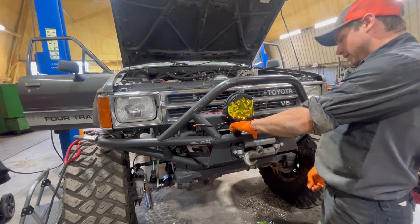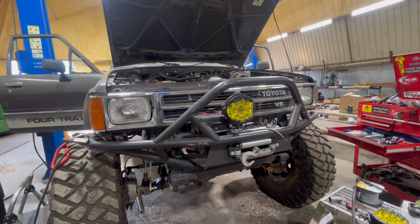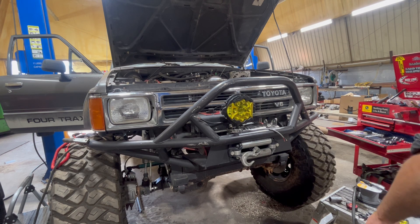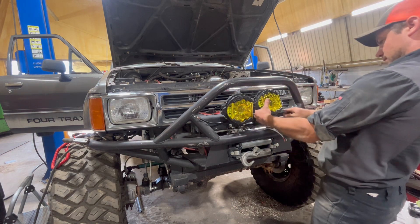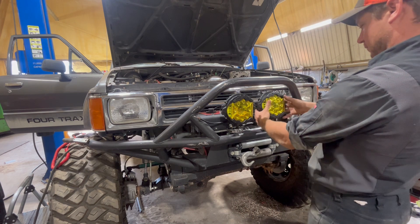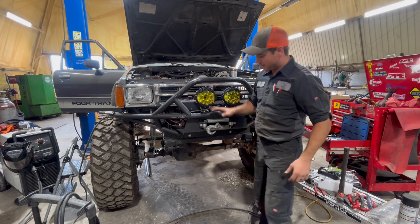Now we've got to get our lights in. Starting to look good. Here's our final product — it's all wired and routed.